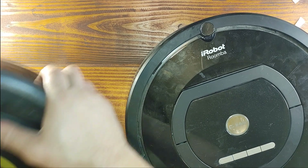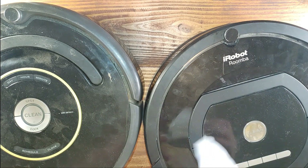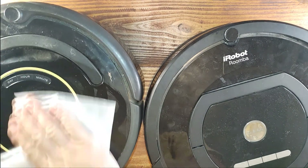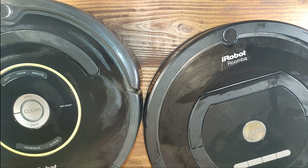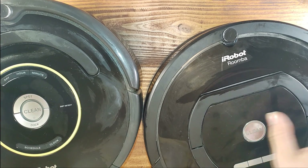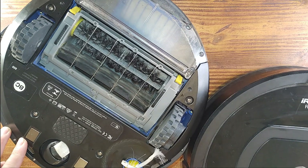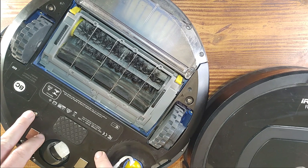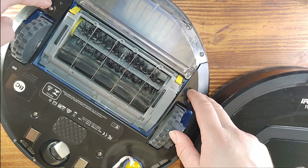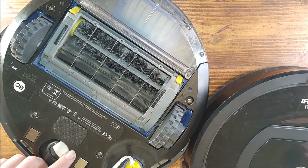This is the 770 and this is the 650 — a bit dusty so I'm about to clean them first. Battery replacement in both of these vacuum cleaners is the same. All you have to do is remove the storage, then remove these brushes, then remove four screws, and that's it — the battery is right here. Without a problem you'll be able to do that.